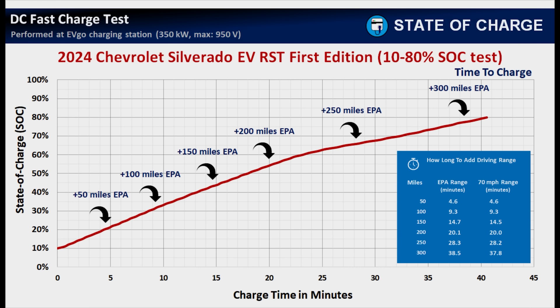Focusing on the EPA rated range of 440 miles: it took 4.6 minutes to add 50 miles of driving range. 9.3 minutes to add 100 miles — you can add 100 miles in under 10 minutes, which is great for a quick stop. 14.7 minutes to add 150 miles, so a 15-minute stop nets you 150 miles. 20 minutes gets you 200 miles. A little over 28 minutes adds 250 miles of driving range. And under 40 minutes — specifically 38.5 minutes — adds 300 miles of driving range. Many EVs won't even go 300 miles on a charge on the highway, but with the Silverado EV, a sub-40-minute stop starting from a low state of charge can add 300 real miles.